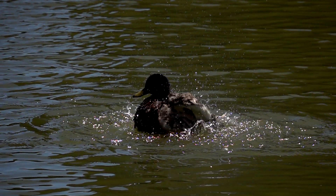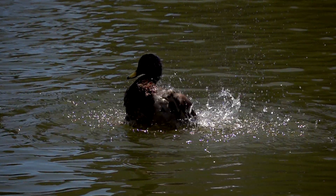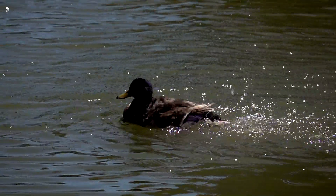The duck here having a bit of a wash, which obviously looks quite cool. Plenty of sunshine so the lighting was quite nice, even though I'm actually shooting sort of into the sun a little bit, but as you can see there it worked quite well.